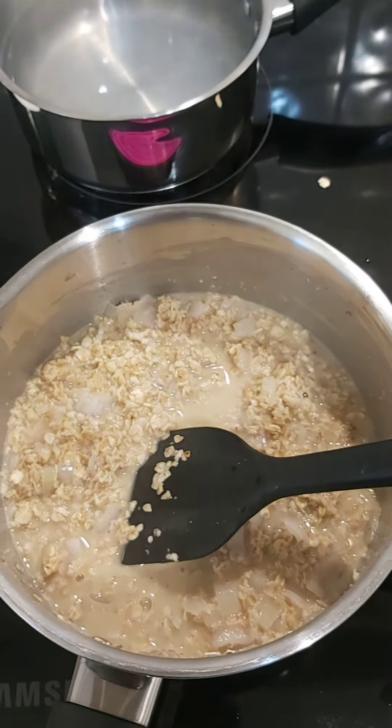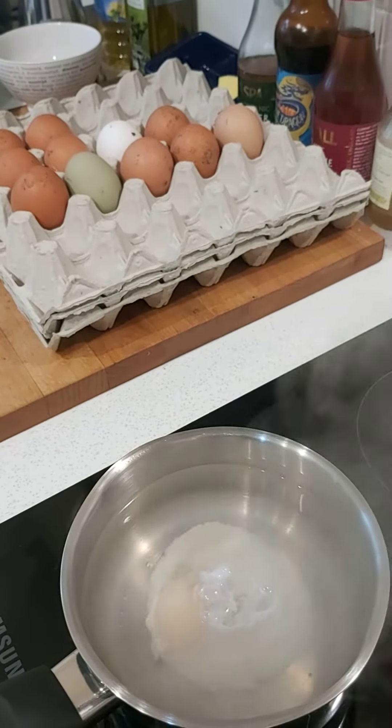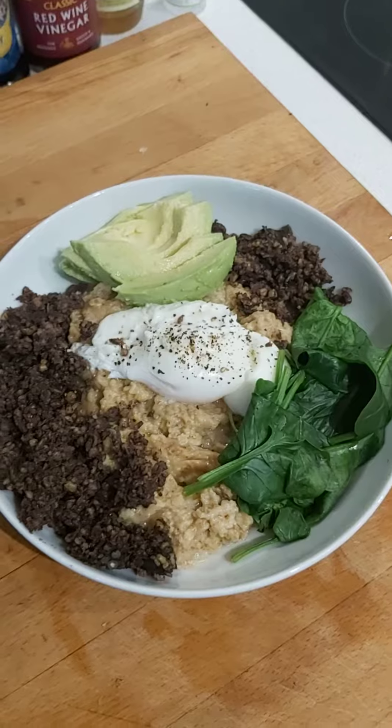Soaking it up — you can add a bit of oat milk or coconut milk, however you want to go. Porridge done, eggs poaching. And thanks to Hare Farm in Twyford for these amazing eggs. Done.